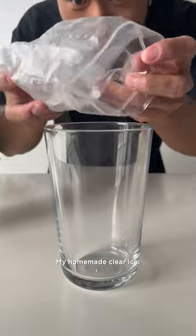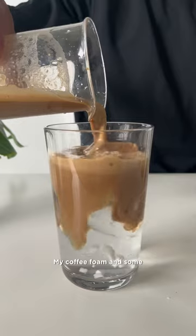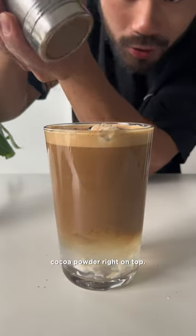My homemade clear ice, coconut water, my coffee foam, and some cocoa powder right on top.